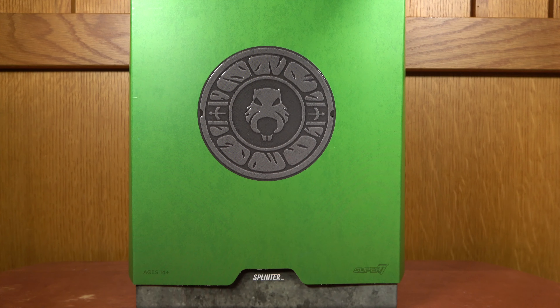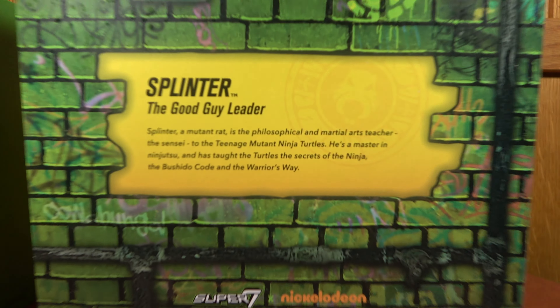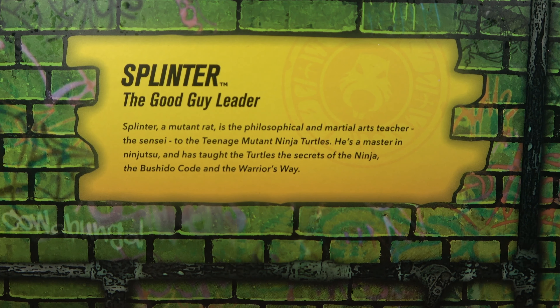Here we have Splinter's box, with a nice Splinter logo on the front. Pretty much the same packaging otherwise — empty box, because I'm not repackaging these. Splinter, the good guy leader: Splinter, a mutant rat, is the philosophical and martial arts teacher — the sensei — to the Teenage Mutant Ninja Turtles. He is a master in ninjutsu and has taught the Turtles the secrets of the ninja, the Bushido Code, and the Warrior's Way.